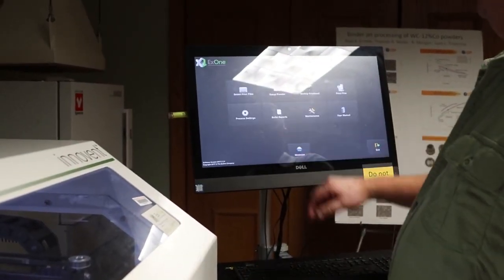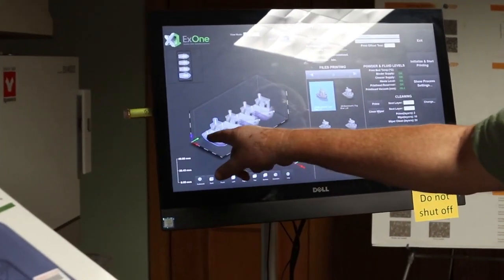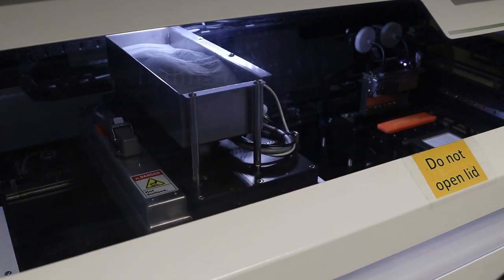The process starts by submitting a digital model of the part to the printer controller. Unlike other additive manufacturing methods, no heat is applied during the printing process.